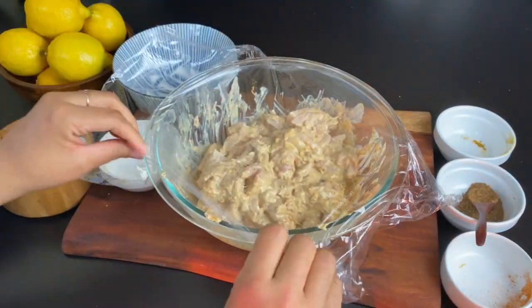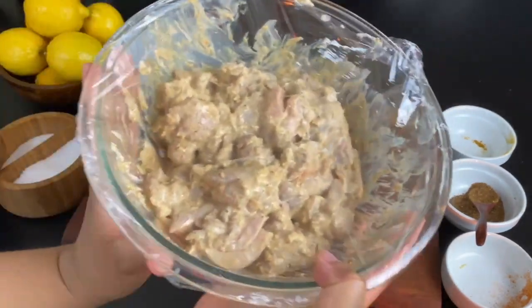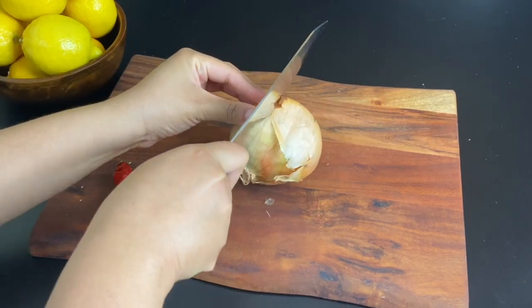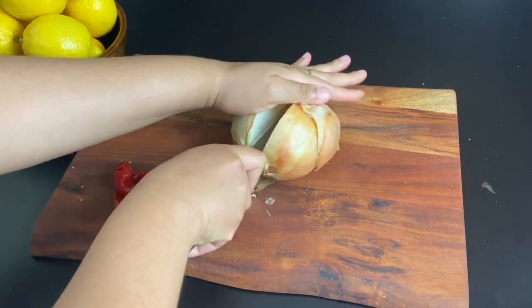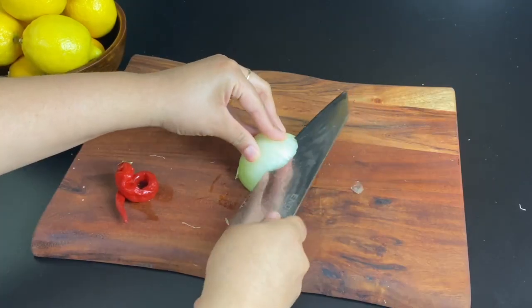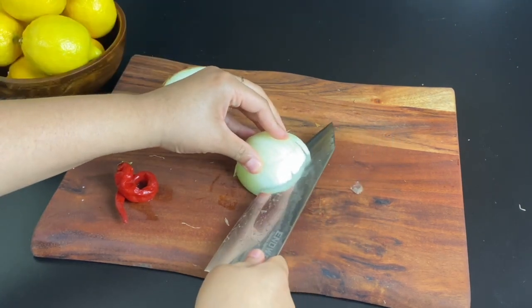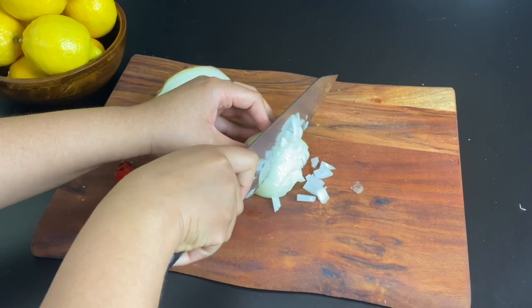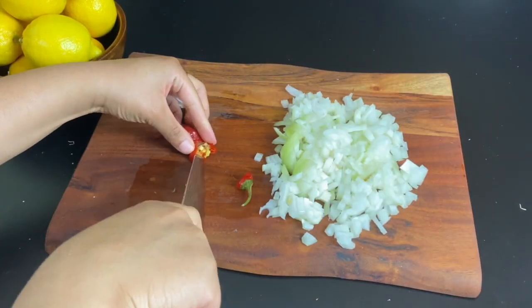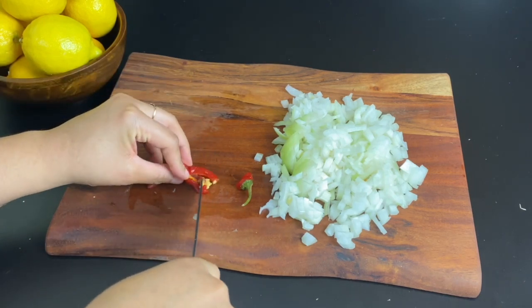I know some viewers get most of their spices from places like Walmart and may not be able to find garam masala. So in a pinch, here's what you can do: take about a teaspoon of cumin, about a fourth of a teaspoon of allspice, and a little pinch of cinnamon. While it won't be exactly the same, it will be close enough and will still taste really good. That way you don't have to buy a spice you may not already have in your cabinet.